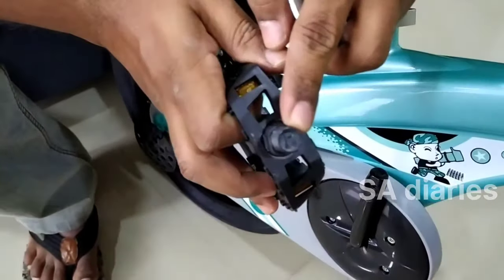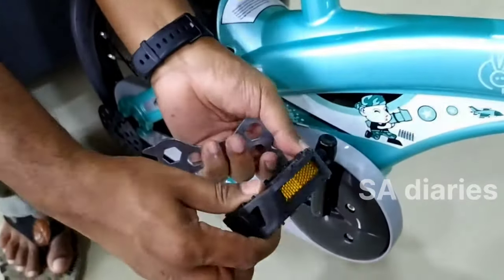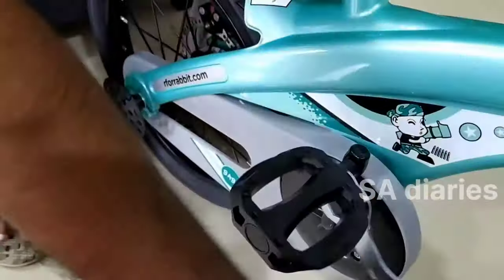Now we will install the foot pedals. First, you have to check the left L and right R label on the pedals and then fit the respective pedals by rotating them into the pedal bar.